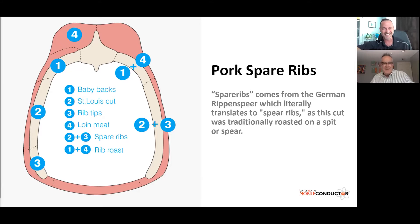This diagram gives us an idea of where the different pork ribs come from. A lot of people can be intimidated or confused by pork spare ribs versus St. Louis spare ribs versus baby back ribs. If we look at the diagram, on the right-hand side you see the two plus three — that's your full spare ribs, which includes the St. Louis cut and the rib tips.